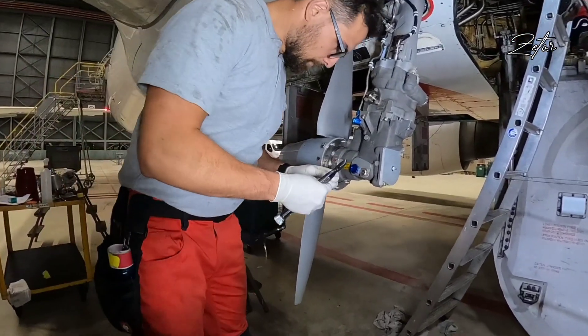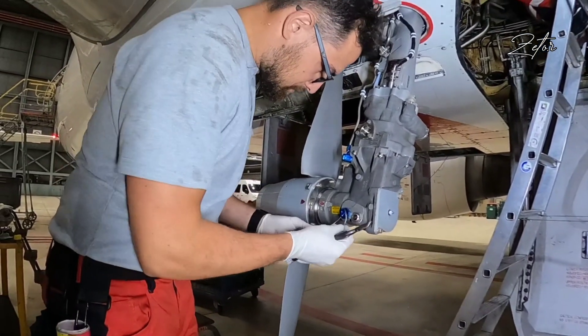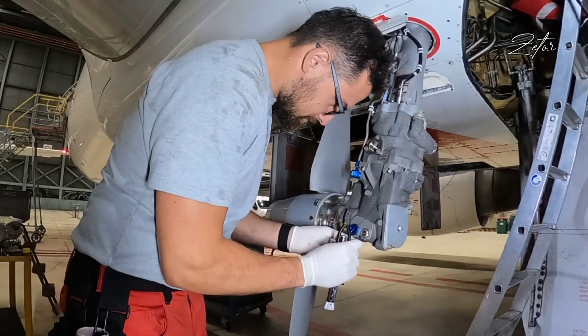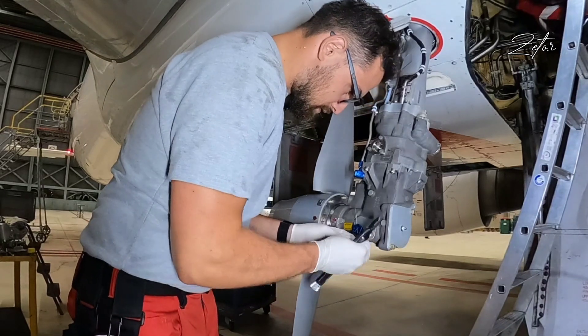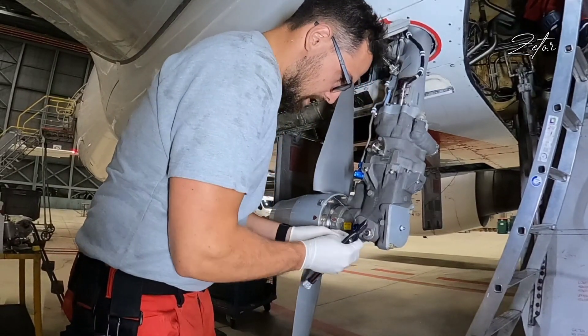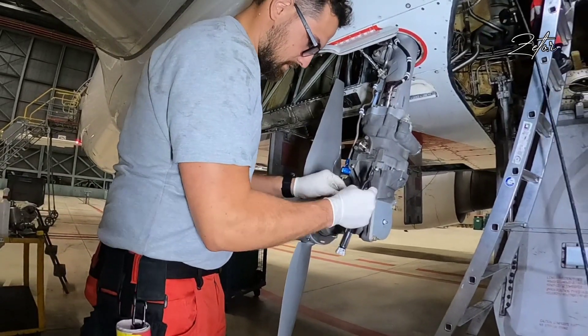And finally, the only thing left is to secure it with the lock wire.